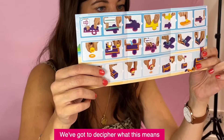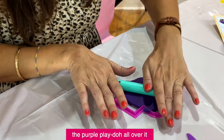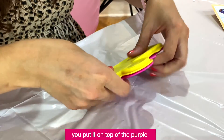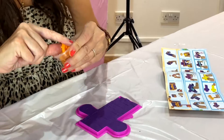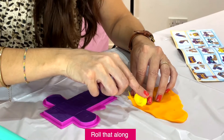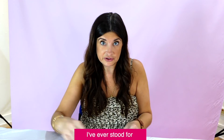We've got to decipher what this means. Picture one says to get this pink template and roll the purple play-doh all over it. Step two, yellow template — you put it on top of the purple, I think, to create a textured treasure chest. Now get the orange play-doh and create the decoration, roll that along. I've always been taught not to mix the colors of play-doh but this goes against everything I've ever stood for.